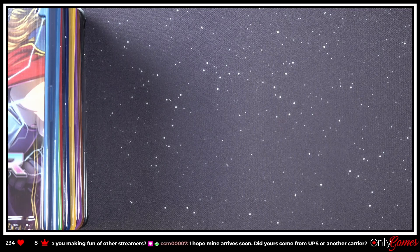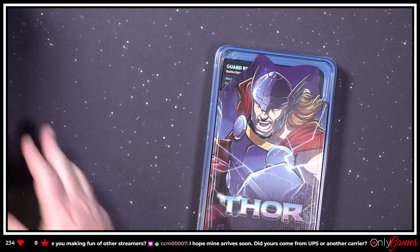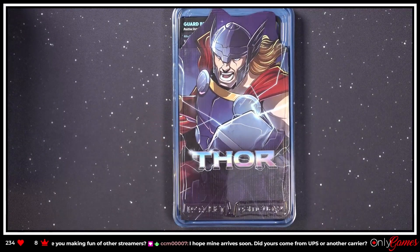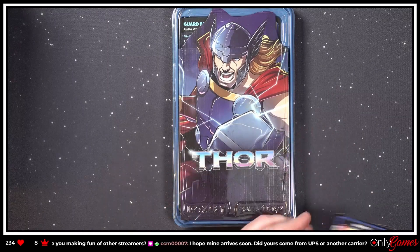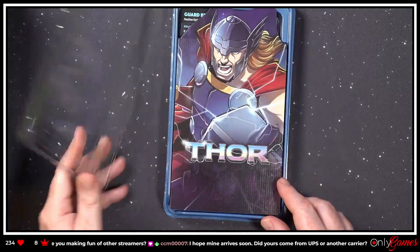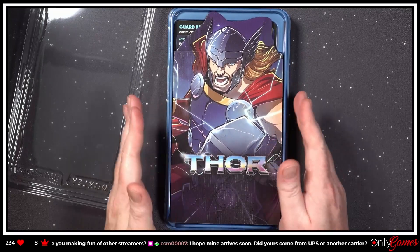It came via UPS. So let's start from top to bottom — let's take a look at Thor. Let's find Thor's promo card so we're ready for him. Thor, Thor, Thor — boom, okay! I really like the way Roxley's packaged all these heroes — or rather, whatever characters are in here.